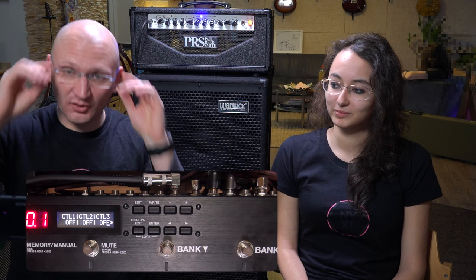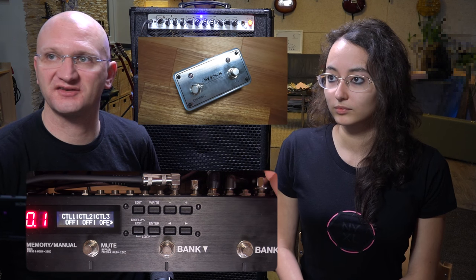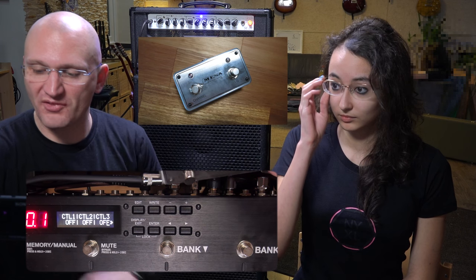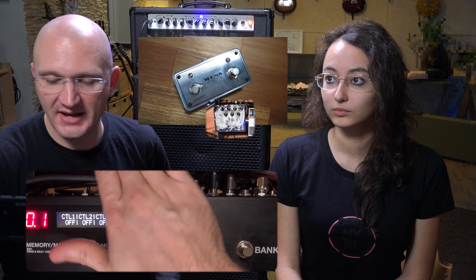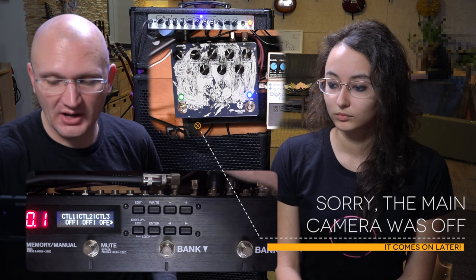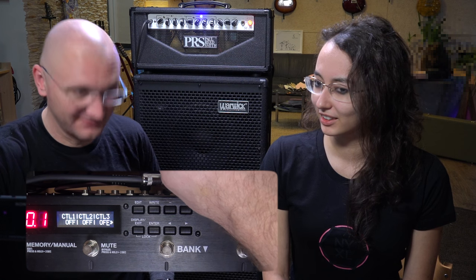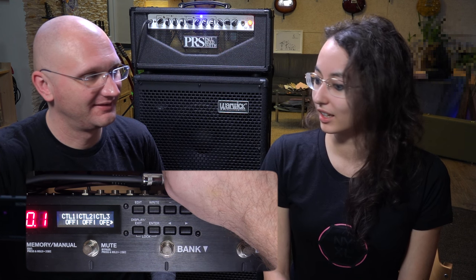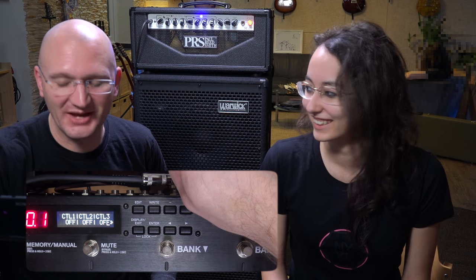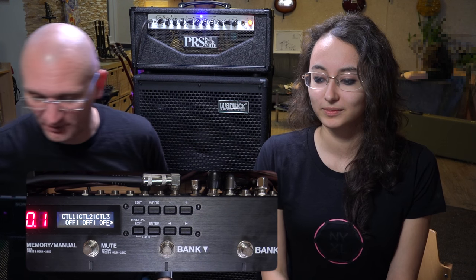The Walrus Audio Descent has a remote input, and they actually sell you a pedal that simply says Walrus Audio on it — I think it's pretty much the same pedal as the Mesa one. It has a TRS output that can replace these two switches. Because it's plugged into the remote input, these switches have no function. The right switch is the bypass — it turns the pedal on and off. The left switch cycles through three presets. Not two. Three. Which is a big problem. We're going to find out.